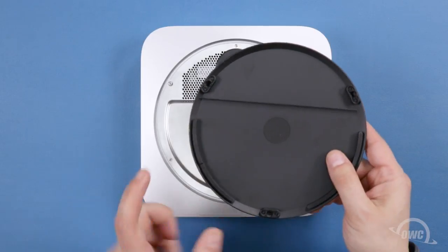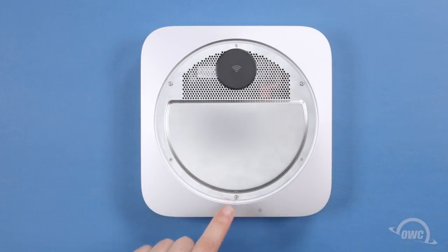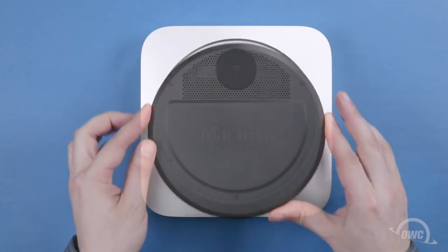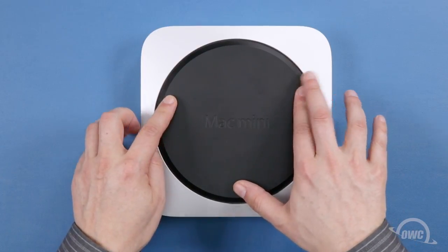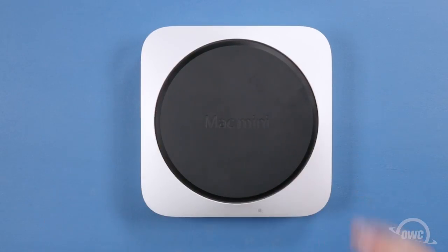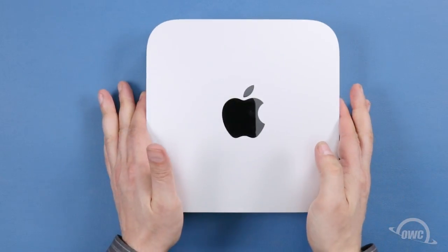To replace the plastic foot, line up the holes in the foot with the posts on the Mini and press them together until they snap into place. You may now flip your Mac Mini over, hook it up, and turn it on.